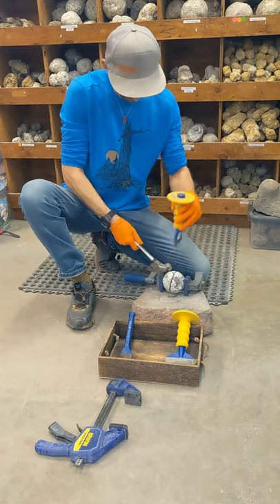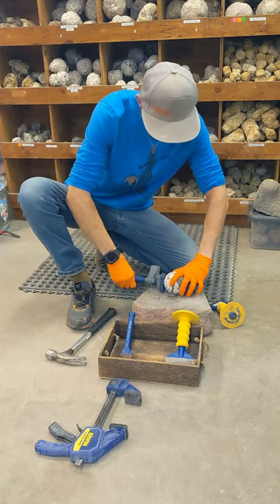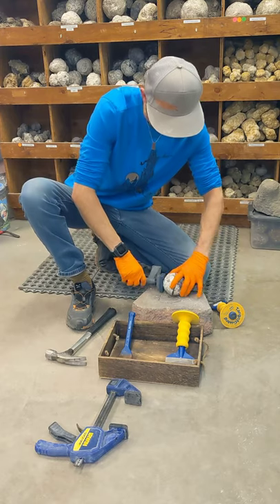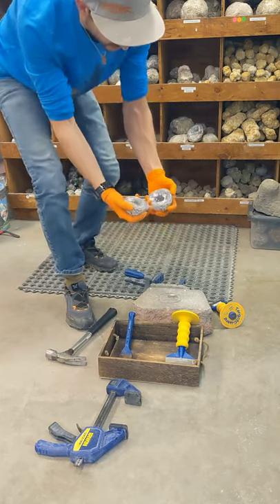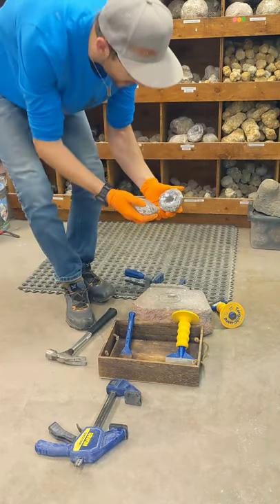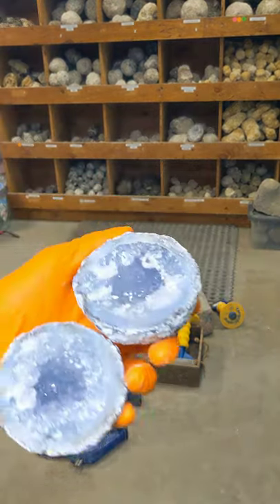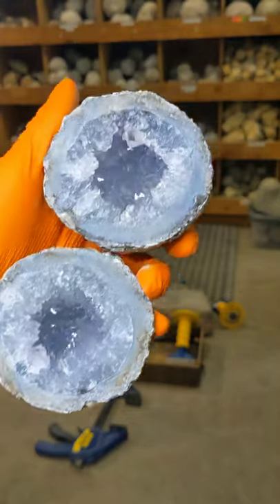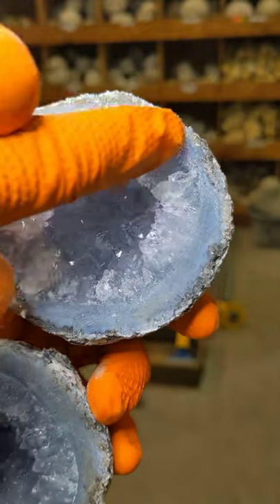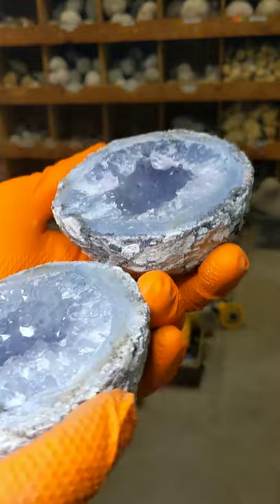There we go. That's all it took. Most of the time when we pre-score them, it really doesn't take that much to crack them open. And it looks like a perfect crack into two — nice amethyst! That's a nice example, huh? And you can see it cracked right along where our score line was, so that's the advantage of that.